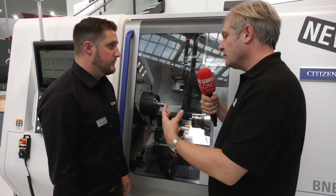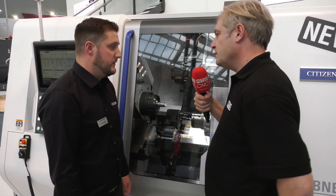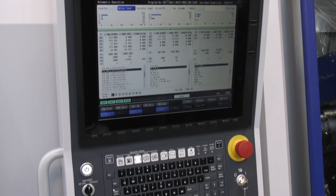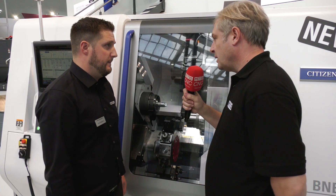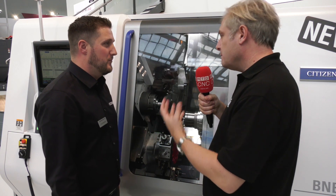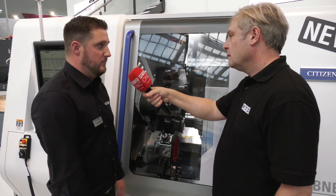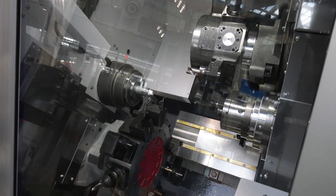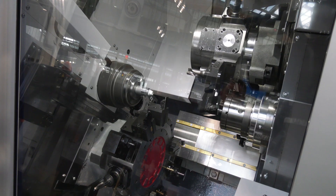In terms of controls for that sort of part complexity, it's the new M800 controller — the same as the new M and D25 — with a full touchscreen. It looks lovely, and in terms of the controls it's Mitsubishi, and that's where all the superimpose capability comes from. It's a very powerful controller.